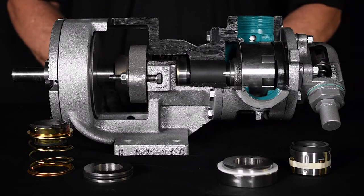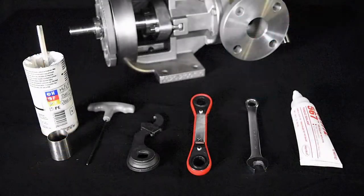Before you begin, please make sure you review the service manual for full safety guidelines and instructions. Shown here are all the pump components and tools you will be working with through this entire process.